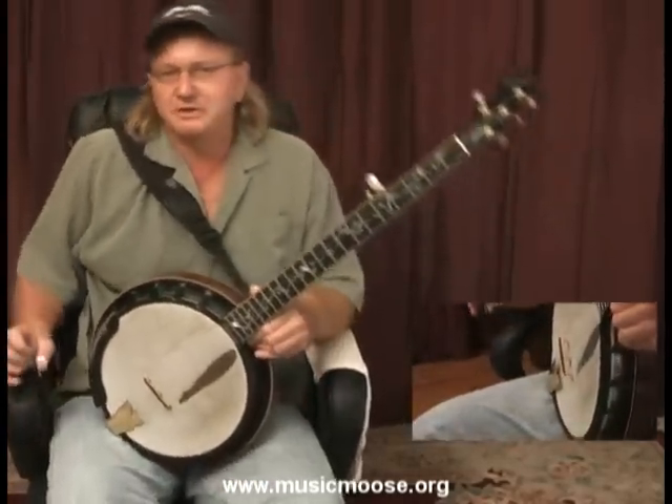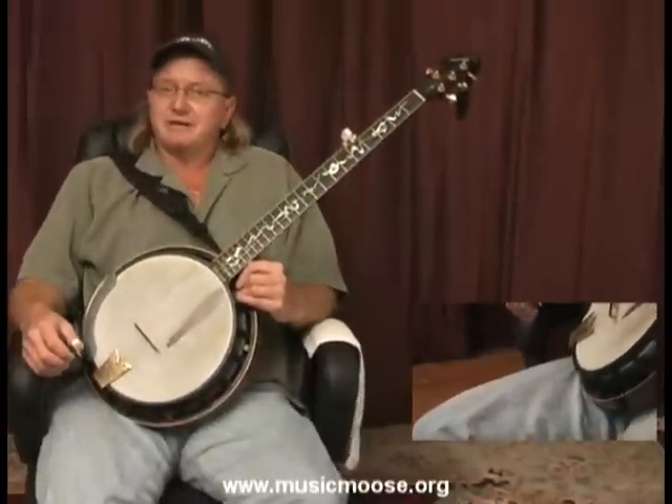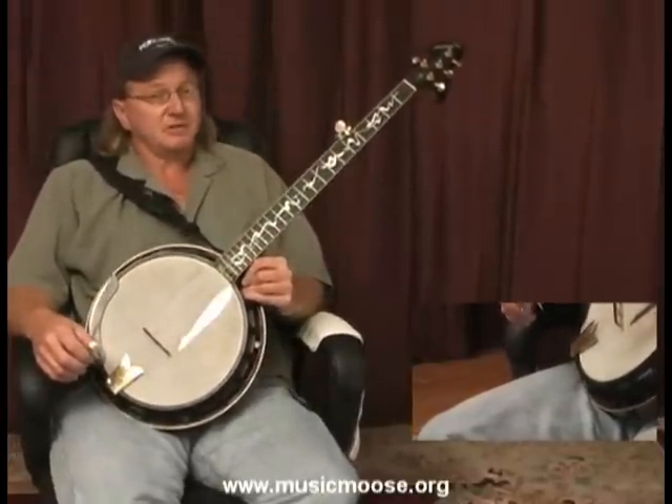Alright, there's a little bit of an improvised break over our good old friend, the tune, the song John Henry.